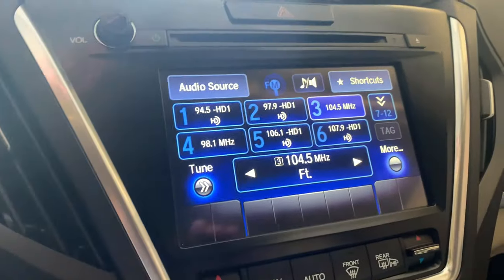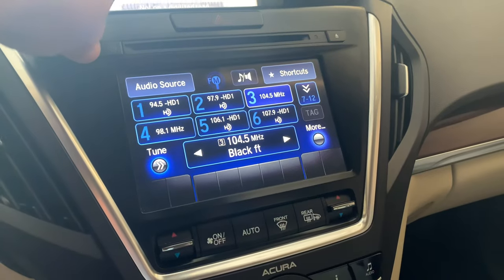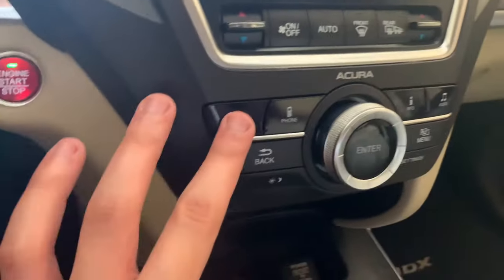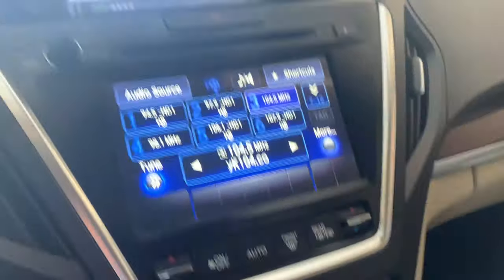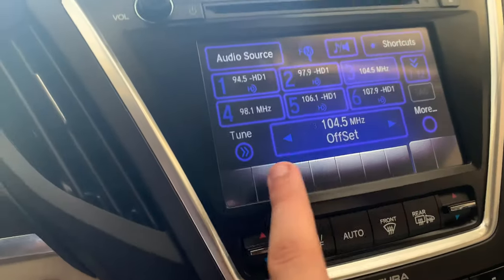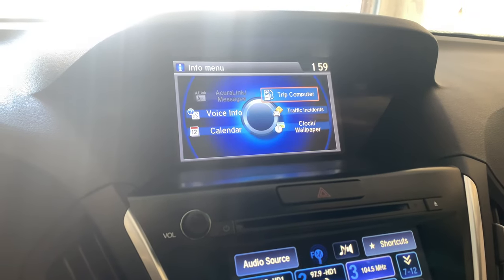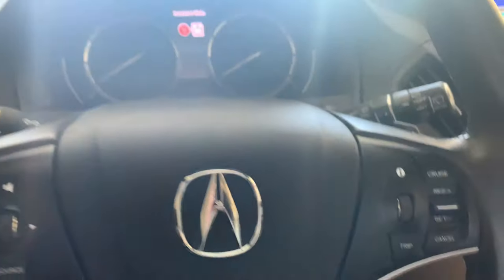I don't want to show too much of it because you'll find out where I live. Over here is your media screen — he has an XM subscription so that's great, something we're looking into. You've got your nav button, phone button — no phone connected for us, but his phone connects when he gets home. You've got your info button, audio button, back button, lighting controls, settings, and menu.